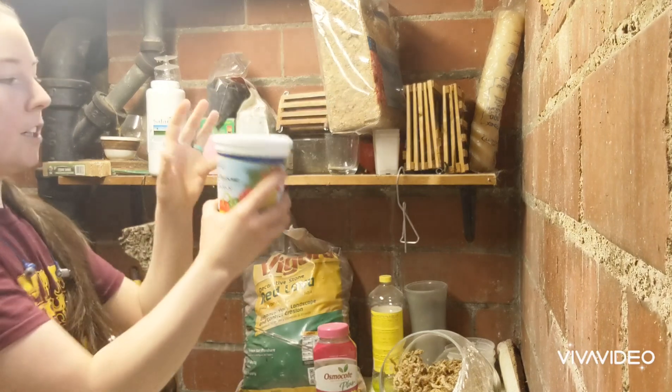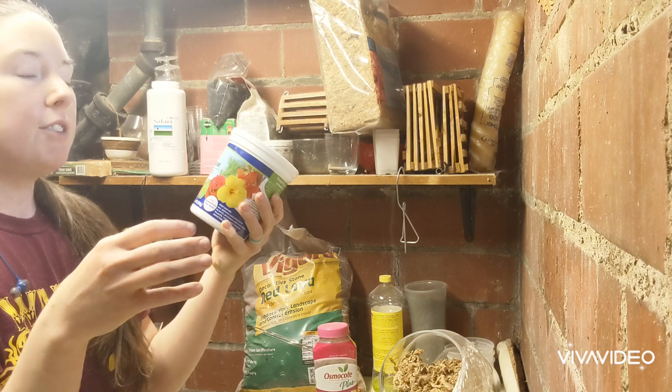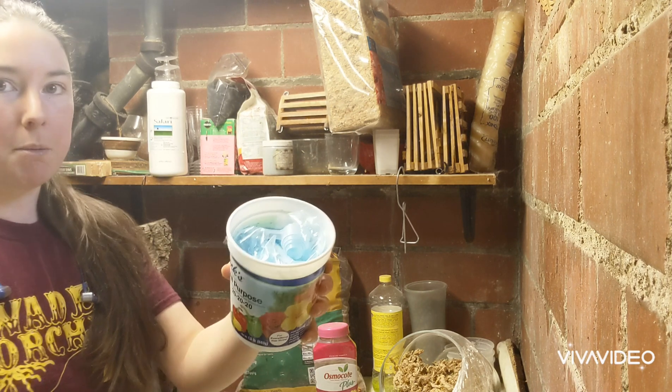I also started using Jack's all-purpose fertilizer. I was getting the other stuff but didn't like how it would get clumpy sitting under my sink and I'd have to scrape it. This is also bright blue, which I love.